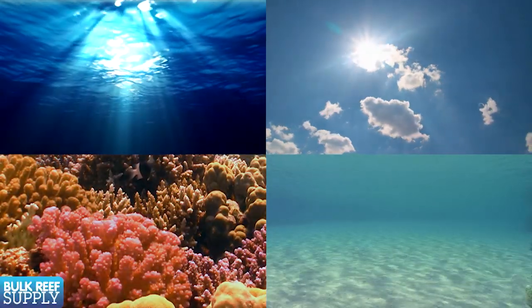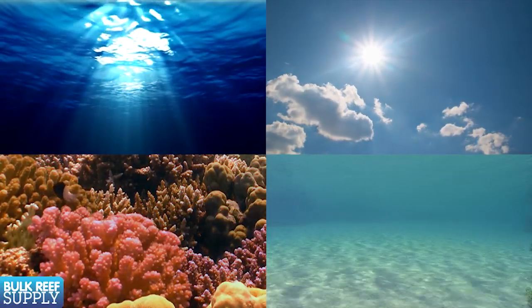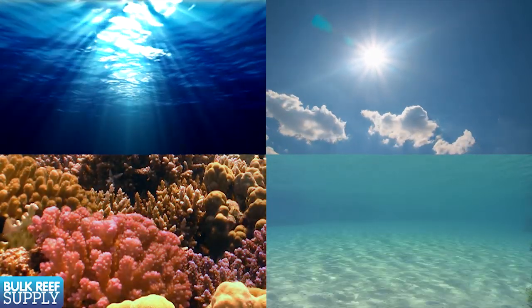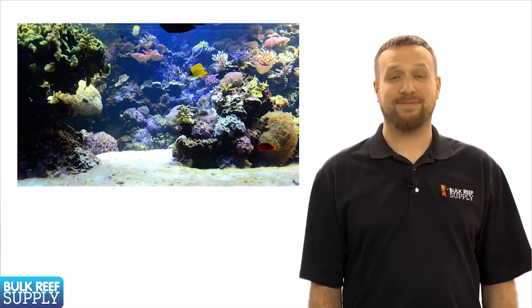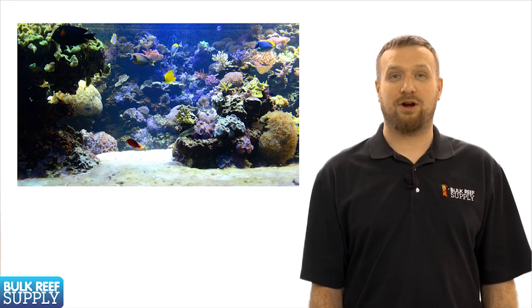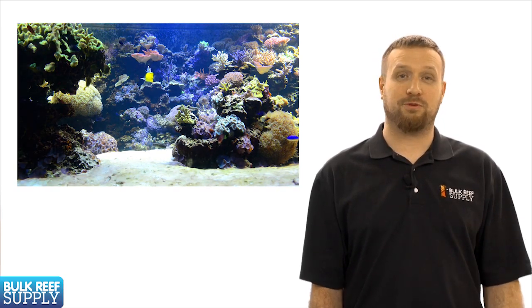In today's episode the primary focus will be on how corals utilize light, the different types of light available to corals in the ocean, and how we can utilize available light technologies to emulate a natural reef environment. A vast majority of corals kept in our hobby are primarily photosynthetic, meaning most of their energy comes from light.